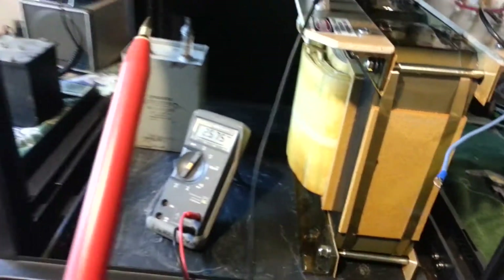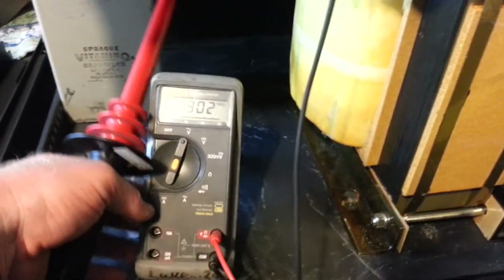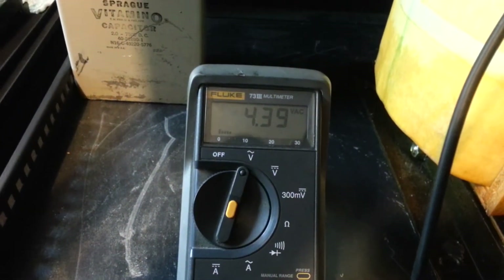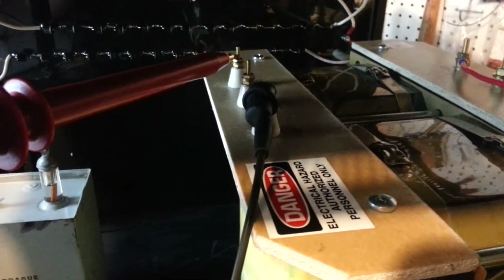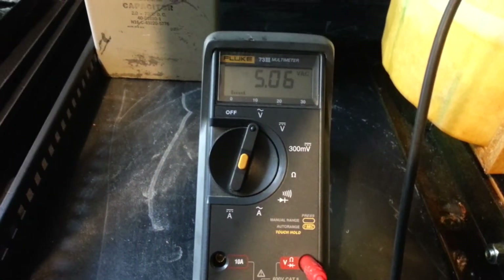So we're going to grab our 10 to 1 reduction probe. We've got it on AC volts. Go ahead and sniff out our first tap, which is 4,390 volts. We'll go to our final tap of 5,060 volts.